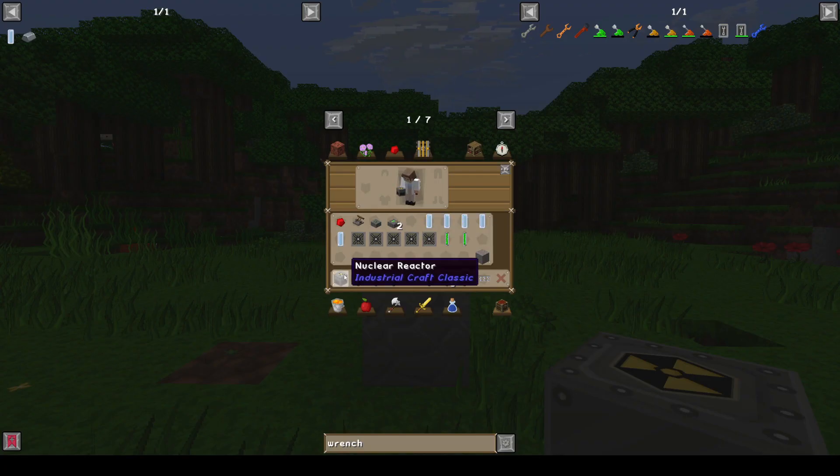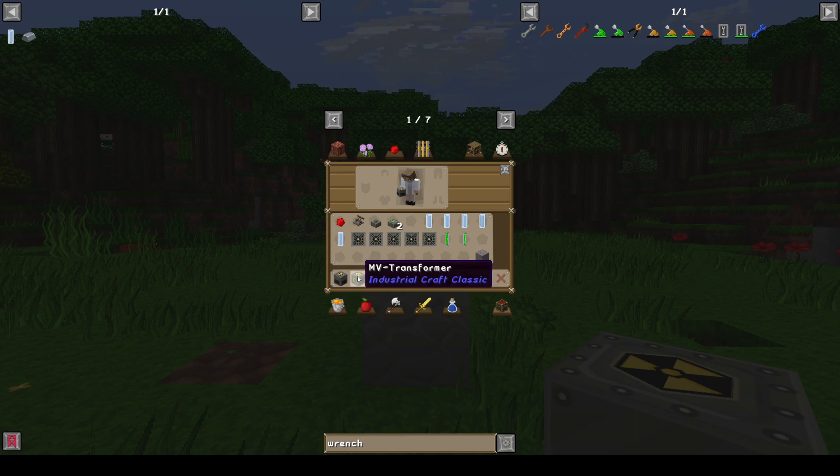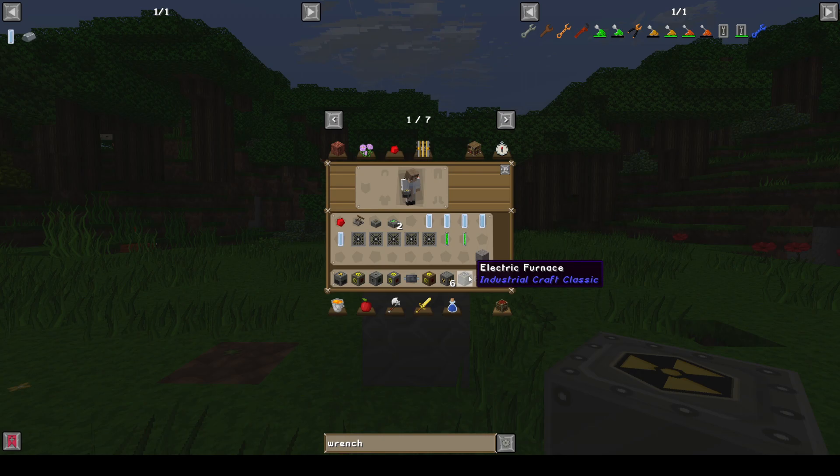Here are the materials that you'll need. You'll need a nuclear reactor, a MV transformer, a MFSU, a HV transformer, four-by-one-inch HV cables, a LV transformer, six nuclear reactor chambers, and one electric furnace.